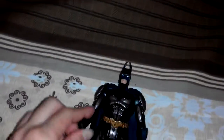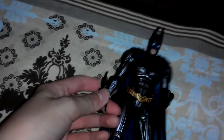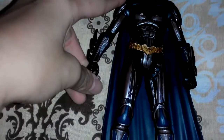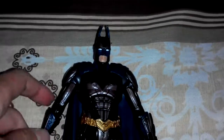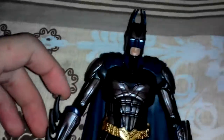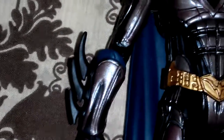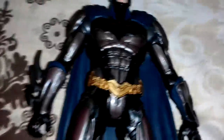Today we're going to review the DC Collectibles Batman from the Injustice game. This is one of my most favorite Batmans. I know most people don't like it because of the bronze and robot look, but I really like it. In the game he looks so awesome, and the brown parts don't really show up that often when you look at Batman.